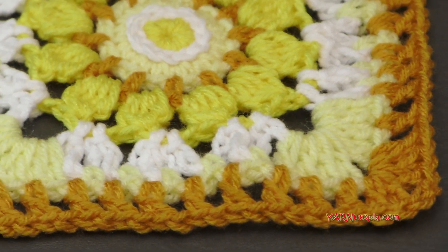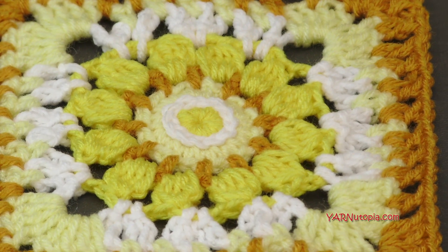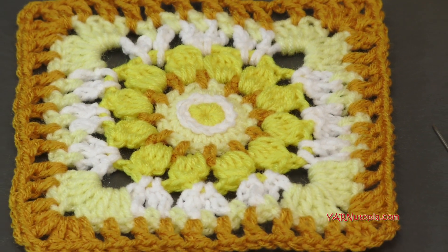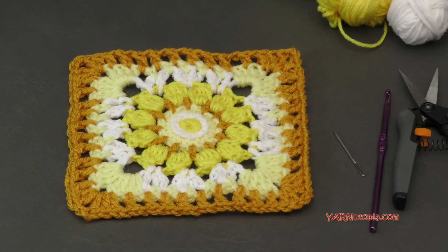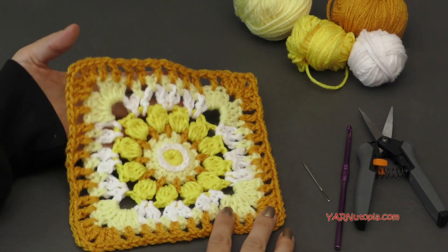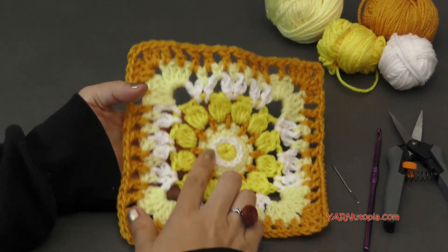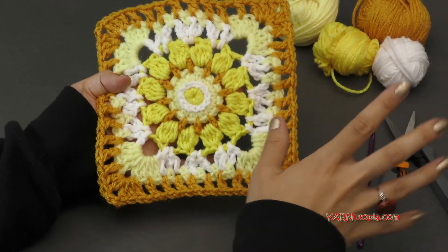There's also a link to my Facebook and Instagram. Make sure to join me there, like my page on Facebook, follow me on Instagram, follow me on Snapchat. And if you post a photo on Instagram, make sure to hashtag 365 Days of Granny Squares and hashtag yarnutopia so I can see your square as well. I'll double tap it and like it.